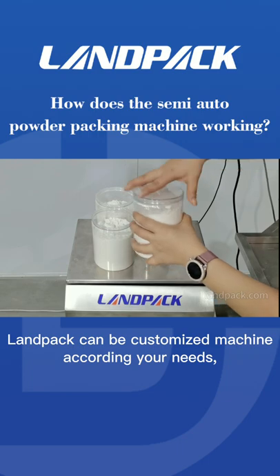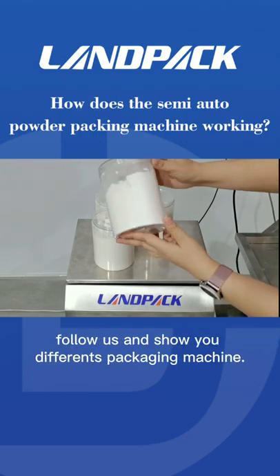Landpack can customize machines according to your needs. Follow us and we'll show you different packaging machines.